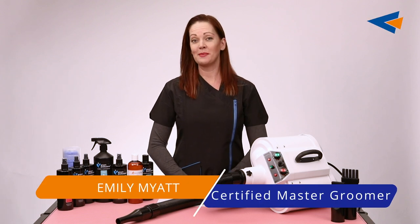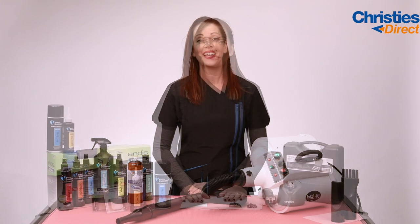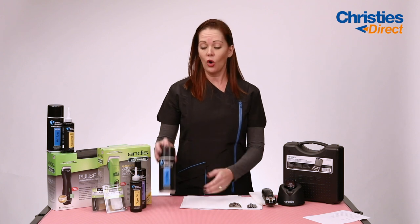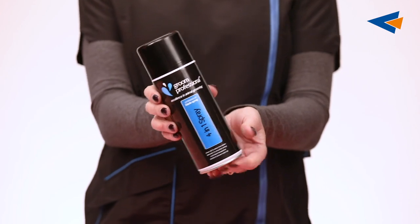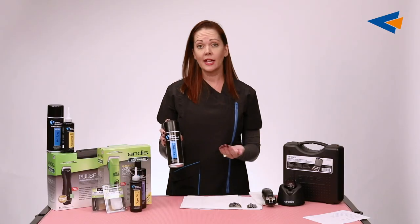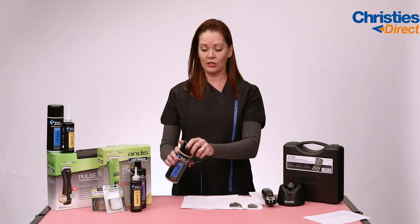Hi, I'm Emily Myatt, Master Groomer from Pet Stylist Academy on the Gold Coast in Australia. In my grooming school we have the 4-in-1 spray always on the ready. As each blade is getting a little bit warm we take it away, lay it on some paper towel and simply give it a quick spray.